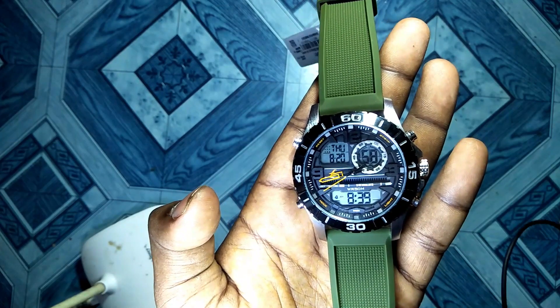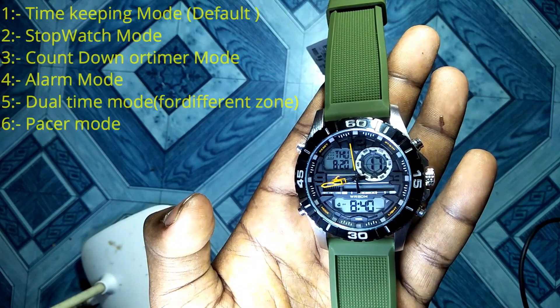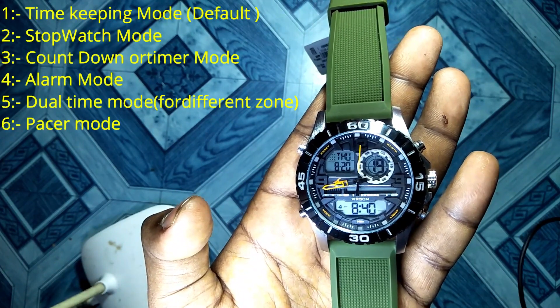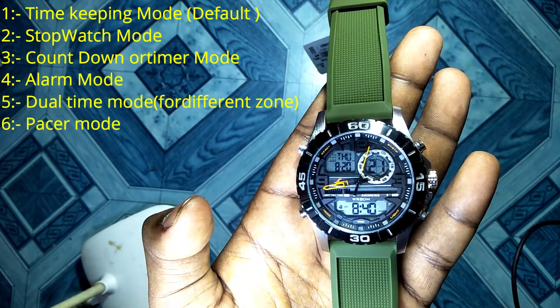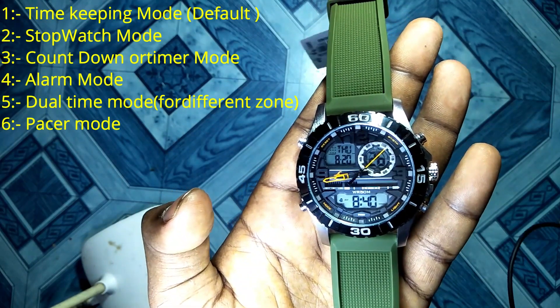This watch has 6 modes and I'm going to talk about every mode in detail. The first mode is timekeeping mode, the second is stopwatch mode, the third is countdown mode, the fourth is alarm mode, the fifth is dual time mode, and the sixth is pace mode.